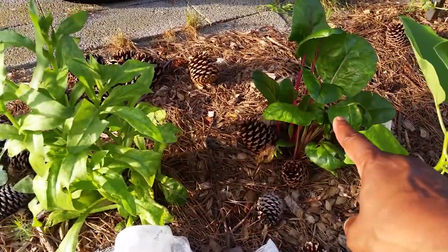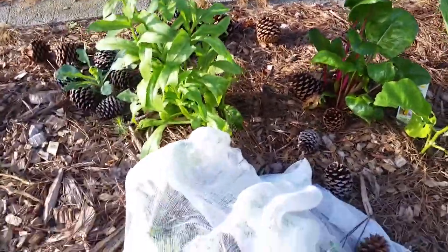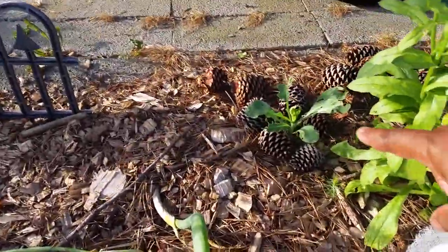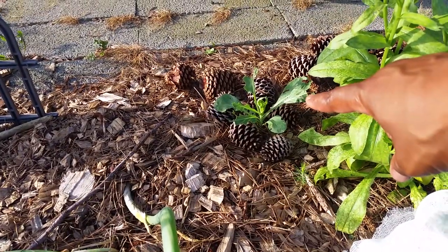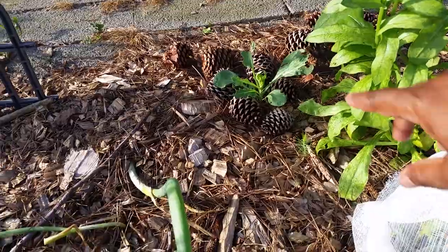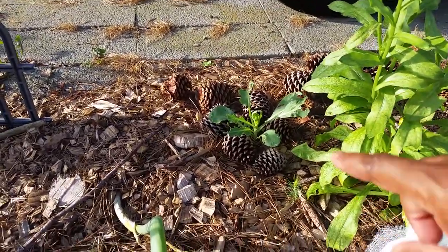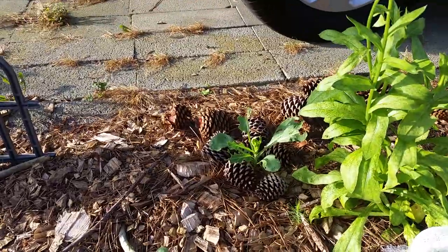I'm quite surprised they don't touch the Swiss chard — I don't know why, but they leave it alone. Right here I have cabbage growing with pine cones around it so slugs couldn't get to it, but something has still gotten to it. The cabbage is actually trying to grow though.